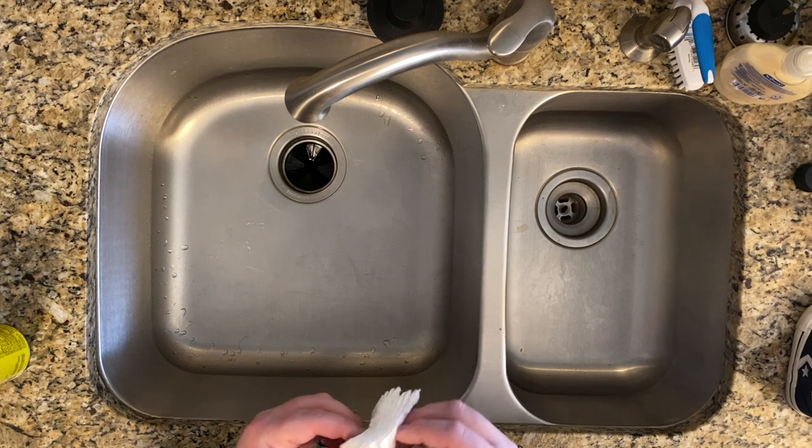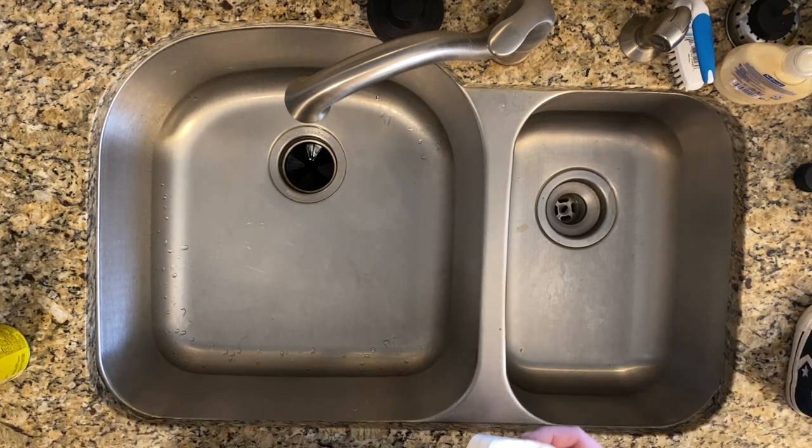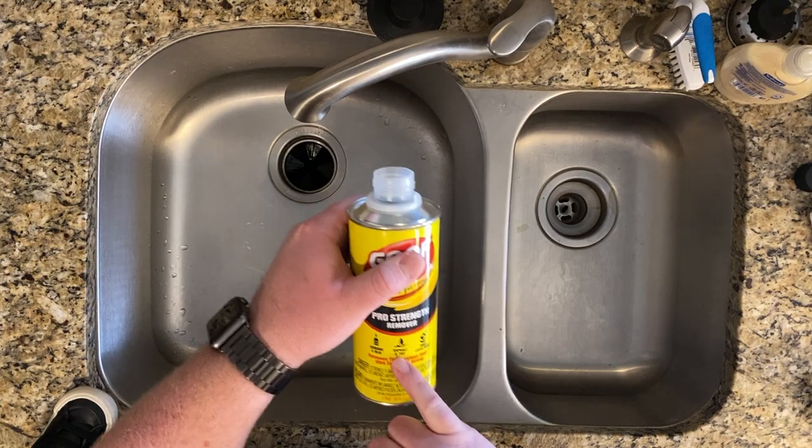Another thing we use with the Goof Off is these little cotton pads. We normally get the round ones, but I got square ones this time — I like the round ones a little more, just personal preference. With Goof Off, you do have to be careful. Goof Off is extremely abrasive. It can melt a lot of things. As you can see here — asphalt and tar — it will remove those. So it's pretty abrasive.